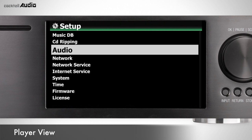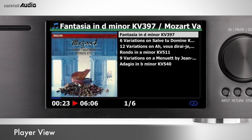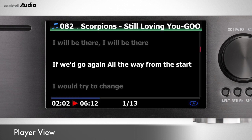You can set the play screen to one of four views: cover and list, music info, list only, or lyrics. Using the Info button on the remote, you can change the player view while playing music. Default is cover and list.